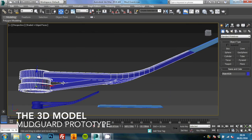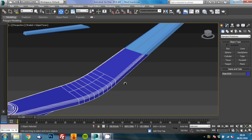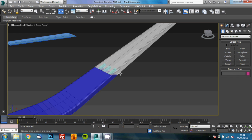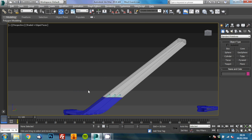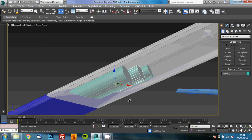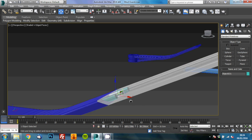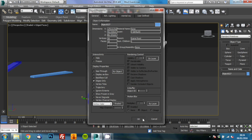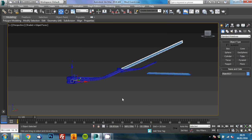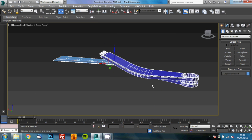Here's the 3D model of our mudguard prototype. We based the design around the bike seat post, which we measured to attain the correct dimensions. Due to the size of the design we needed to create two parts that join together. We used a dowel joint system to connect the two parts and we would intend to glue this together later. Here you can see the two separate parts ready to go to the printer software.